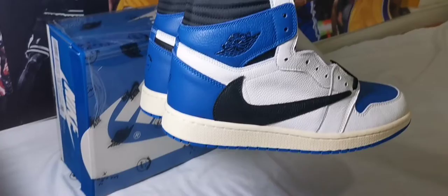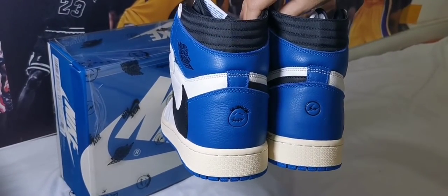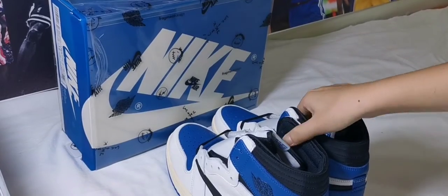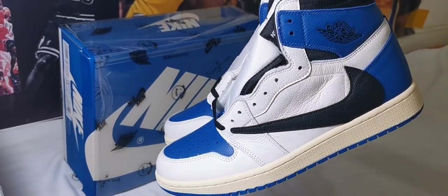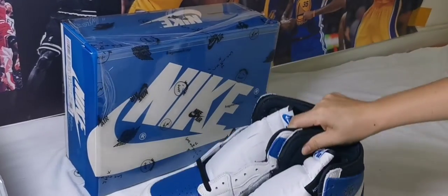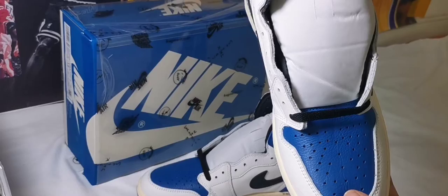Very nice. In the back it says Travis Scott, and on the side you can see the Nike swoosh. Let's see the insole.